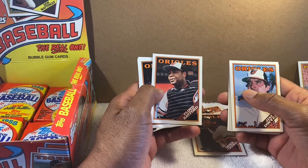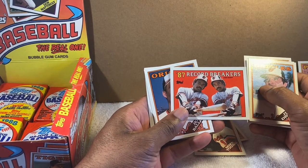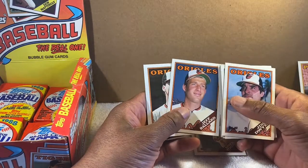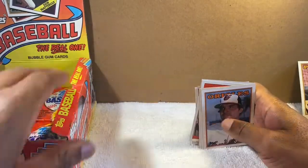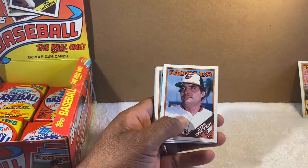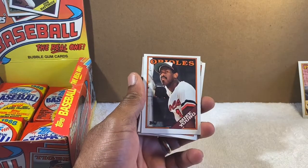Don Aase — big reliever. Floyd Rayford — catcher slash utility guy. Tom Niedenfuer. And I love this card — the Eddie Murray Record Breakers, homered from both sides in back-to-back games. I've got both of them back to back now. Jeff Ballard — 18-game winner in 1989. And Billy Ripken. So I didn't get Cal but I got Billy Ripken. I'll open up the other half next week, still looking for Orioles and looking for Cal. Please like the video and hit that link below.